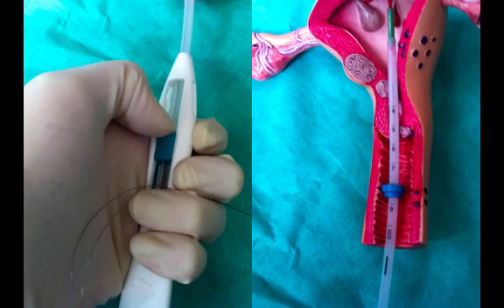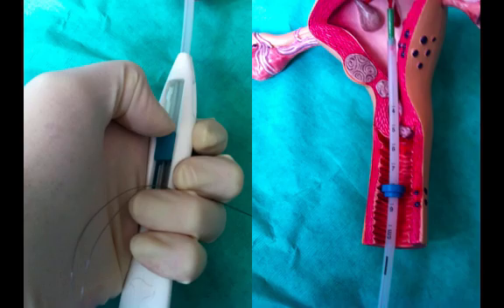Holding the inserter in position, carefully pull the slider all the way down to release the Mirena. Then remove the inserter and cut the threads to leave at least two centimetres visible outside the cervix.